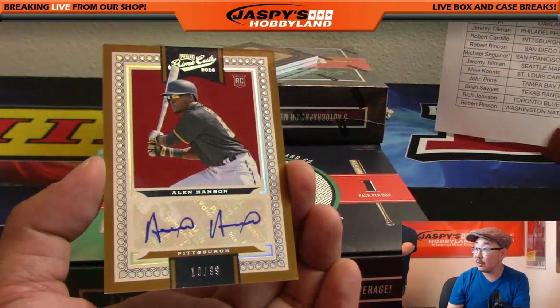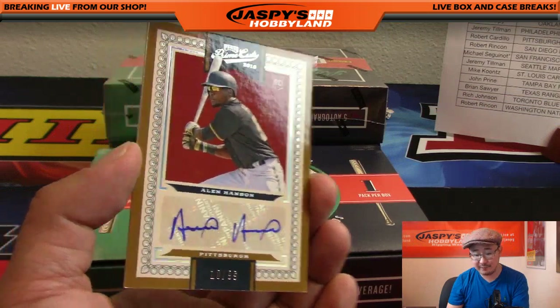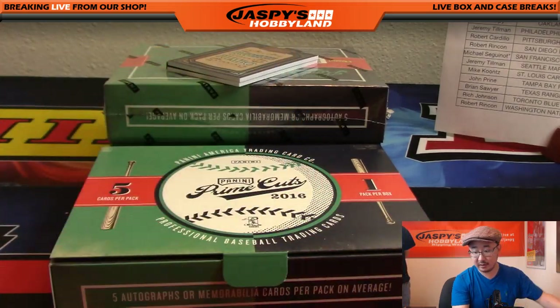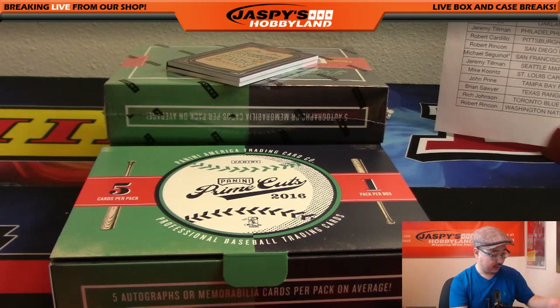Alan Hansen, Prime Cuts, 10 out of 99 for the Pittsburgh Pirates. That'll go to Robert Cardillo, BTV with the Pirates.